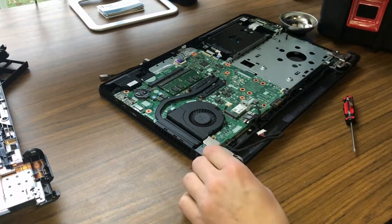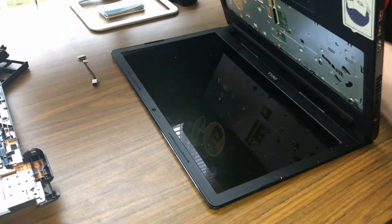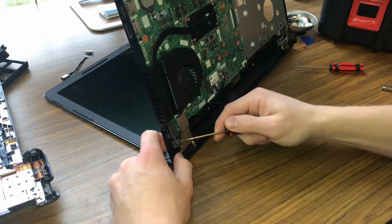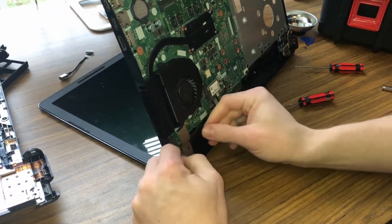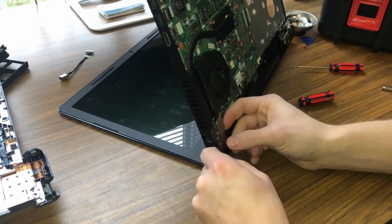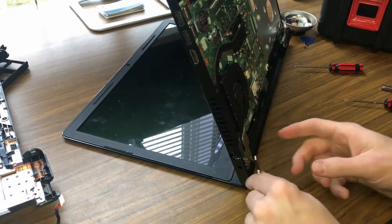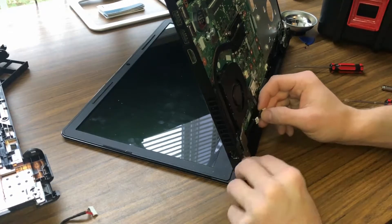We can see the power connector right here. I'm going to figure out how we're going to take this apart. It looks like I might be able to just wiggle this out. Old one's out and the new one's going in. Let's go ahead and try to get this one in there — that was a piece of cake.